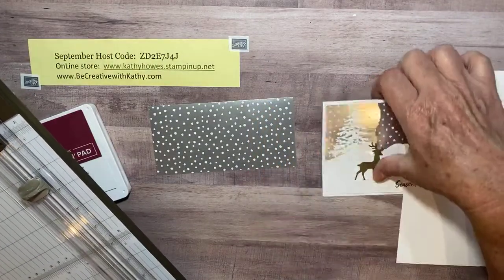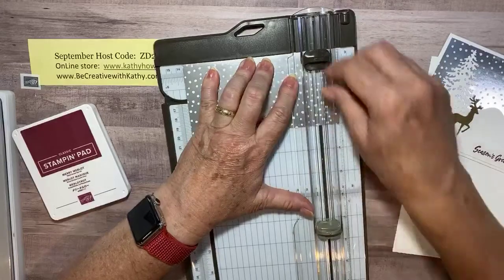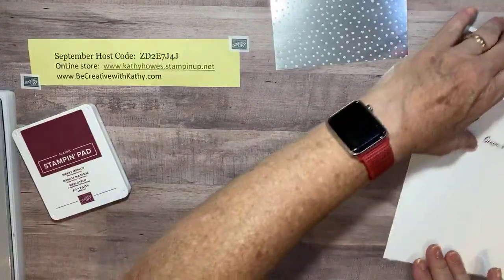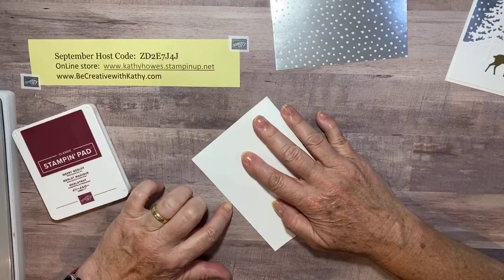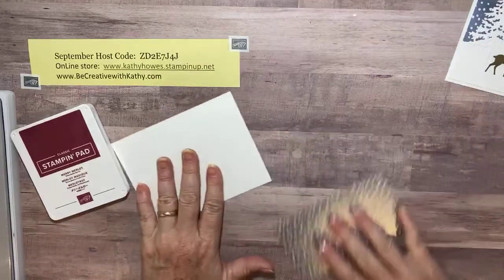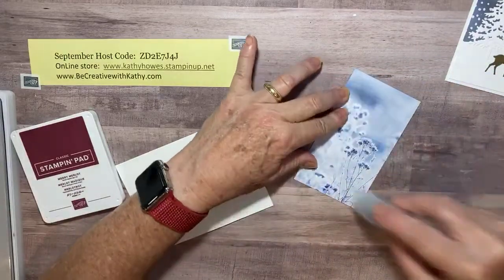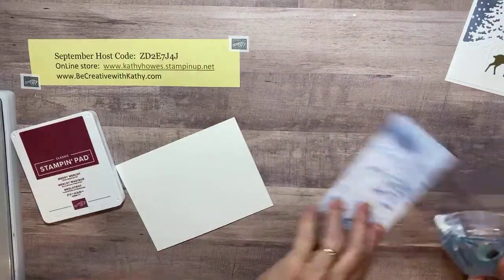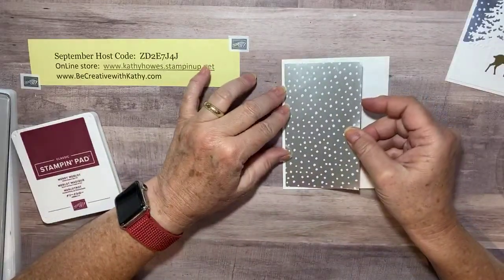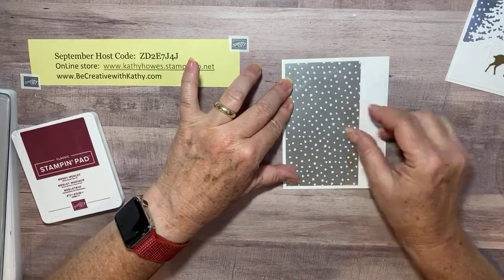It's three by six since it's a six by six sheet, and I need to cut this down to three by five and a quarter. Then I have a piece of thick Whisper White that is five and a half by eight and a half, scored at four and a quarter — just a simple card base. I'm going to take this designer series paper and adhere it to my card base so it has about a quarter-inch border all the way around.